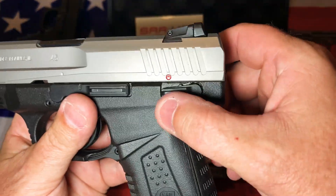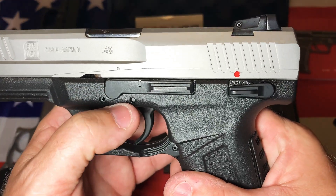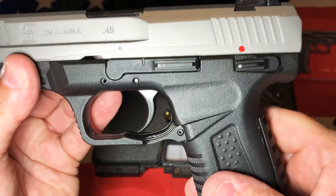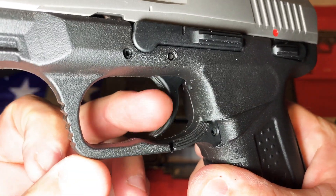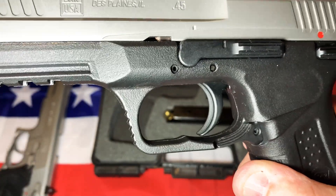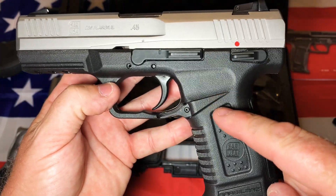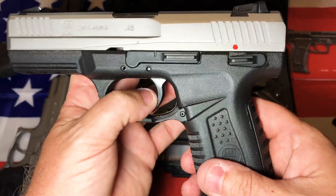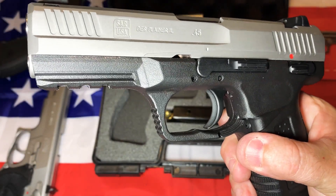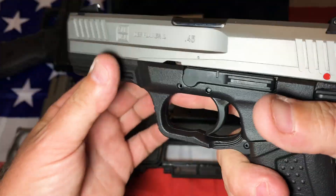Moving over to the slide stop — it's a pretty big, beefy slide stop, and it also doubles as the takedown pin, so it serves two purposes. You can also see that the trigger does not have a trigger safety, unlike most striker-fired pistols out there. The SAR 9 I have does have a trigger safety, and that's one of the things I didn't notice when I ordered this gun.